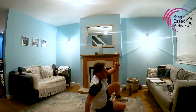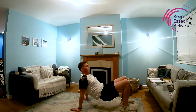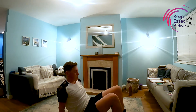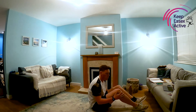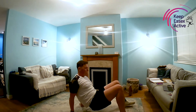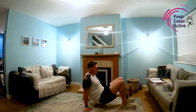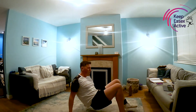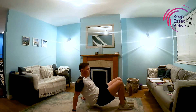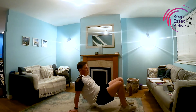Next up we've got crab crawl. We're on our back this time — all fours, feet and hands on the floor. Just pick those hips up. Opposite hand, opposite leg, moving sideways. Keep it nice and steady, whatever pace you want — get the kids to do as many laps as they can. Nice deep breaths. Five seconds left. Three, two, one, and rest.